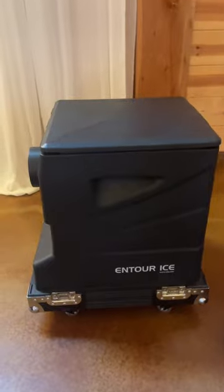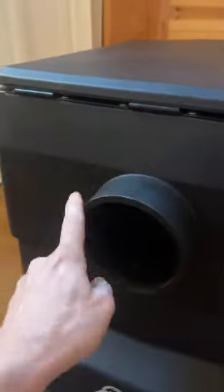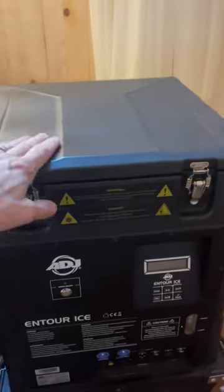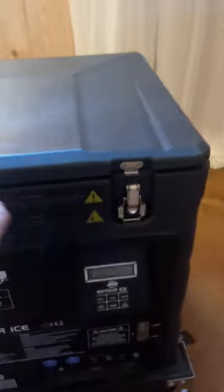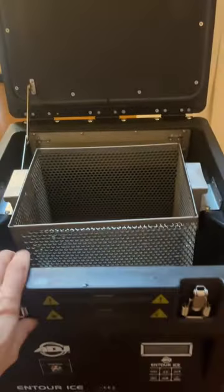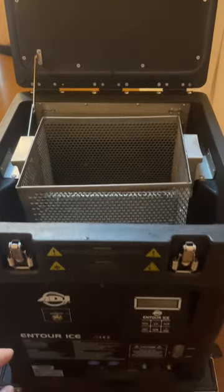Once the top is removed, you'll see the unit — the front side with the output hole, the rear with the controls. This lid is locked down and there is a piece of weather stripping inside, so once you put the dry ice in, make sure that you lock these down.